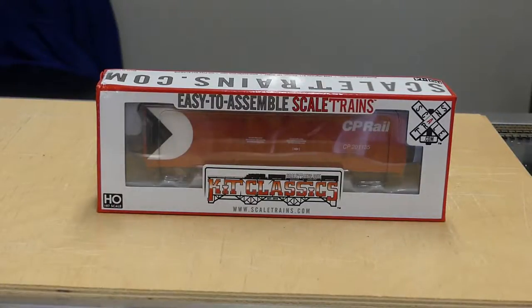Hey guys, it's Jeff from Railway City Hobbies. Today we have a new product in: the Scale Trains Kit Classic Evans 5100 8-door plug and box car. We're going to actually go through and build it and have a look at it.